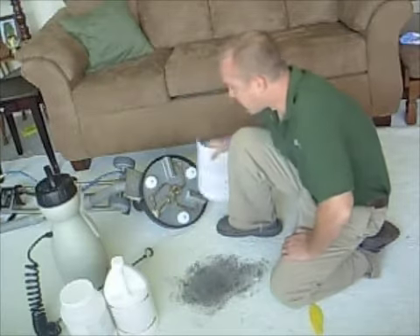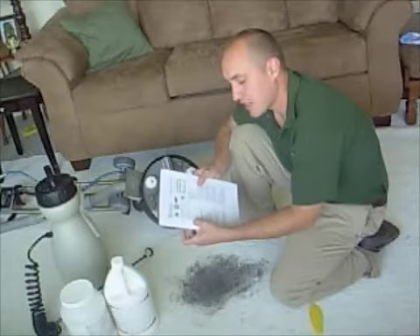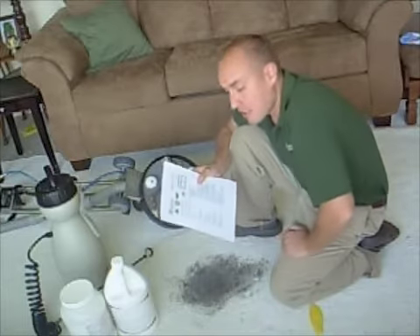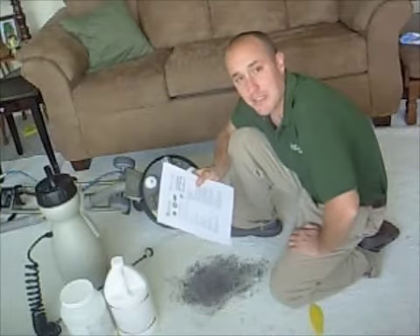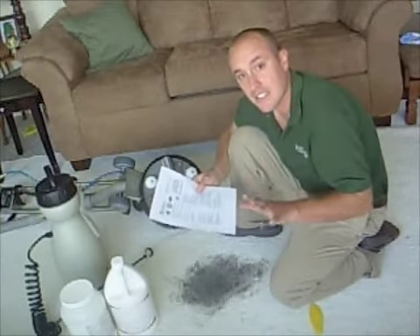They both work very well. I've got the material safety data sheet right here and it basically says it's 100% hypoallergenic, 100% biodegradable, non-toxic, odorless, no ventilation required. As far as ingestion goes, it's non-toxic; inhalation, no irritation; skin absorption, non-irritating; health hazards, none. So it's a pretty safe product. It's been Green Seal certified, so I'm very satisfied with it. Now let's see if it works.